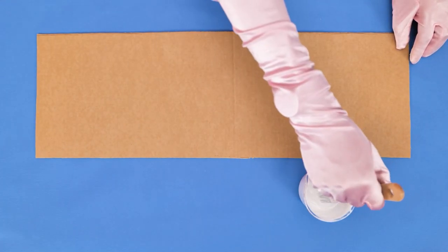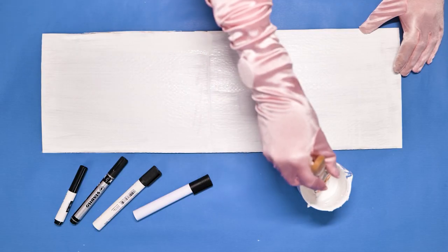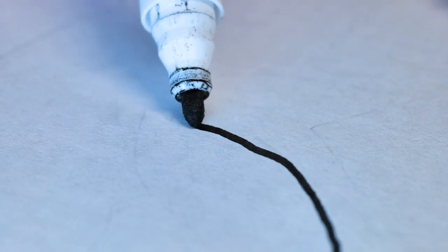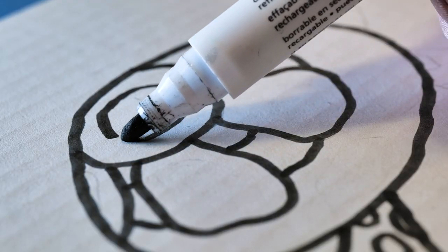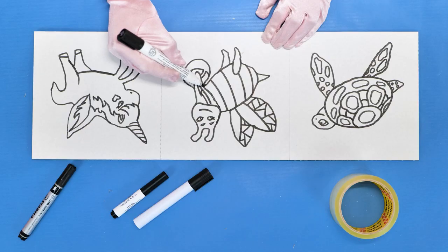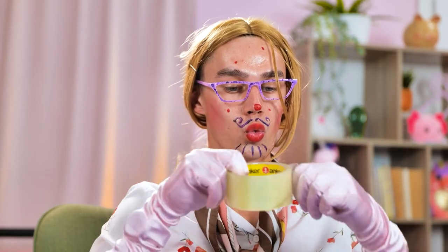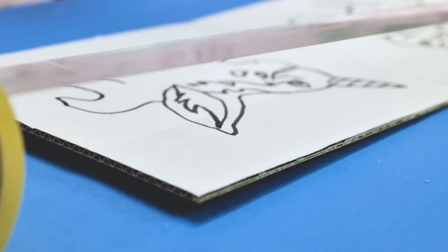I gotta keep her busy. My adorable little artist needs something to channel her creativity, and mommy has to keep up with that. Challenge accepted. Let's create a clean canvas for my baby's imagination to soar. Nice. I can't believe she's grown so fast. Now we're gonna draw some animal outlines.